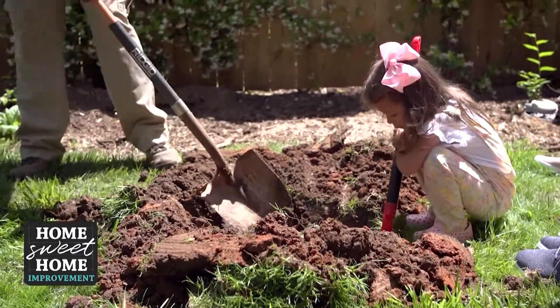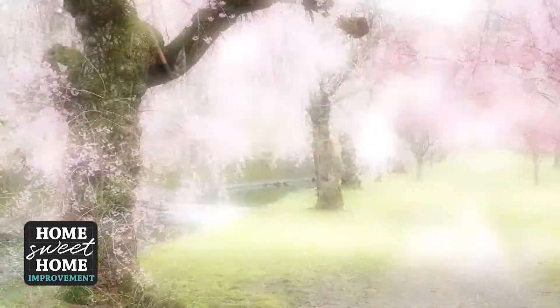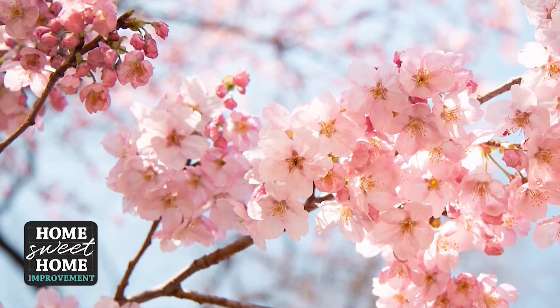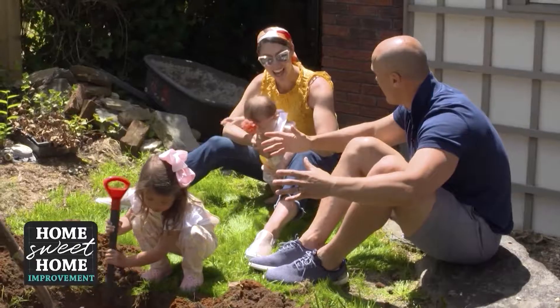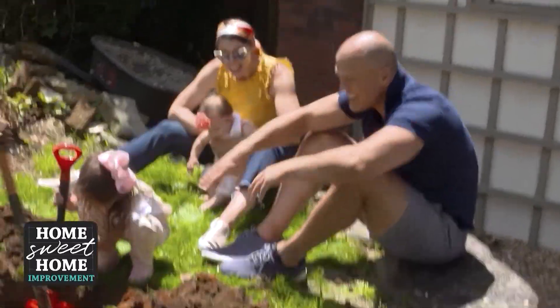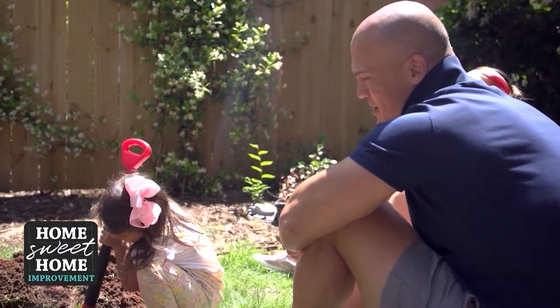Guess what type of tree Chris has for us. It is a Yoshino cherry tree. And you remember the trees we saw? It looks like they're snowing. Yes, this is one of those trees. We have a snow tree! It's going to snow in our backyard.